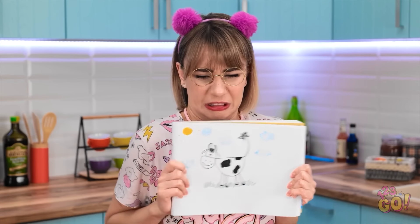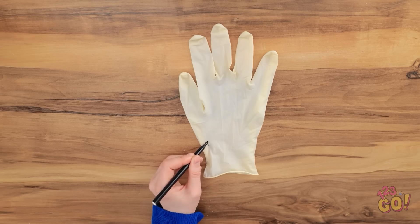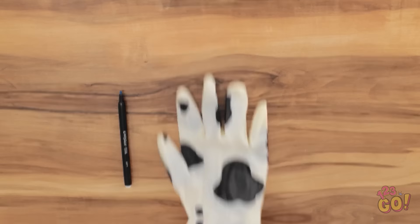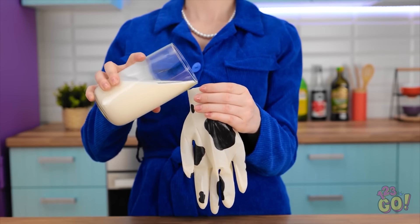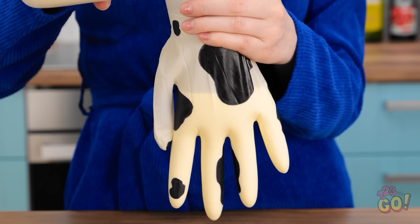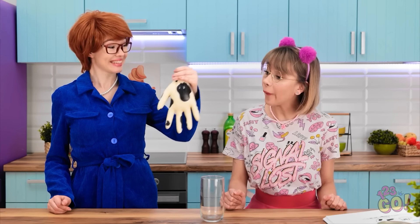Milk? Ew! I'm not drinking it! This happens every time. Those pens gave me an idea! This might work. I'll take this latex glove and prick some holes in the fingers. Then use a black pen to draw patterns on it. This is fun! It looks like a cow! Now I'll pour the milk into the glove. Fill it all the way up. That should do it. Here you go!